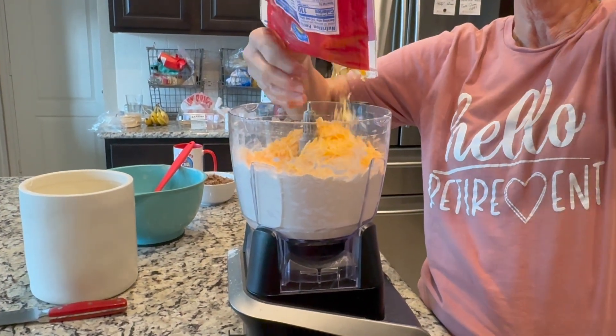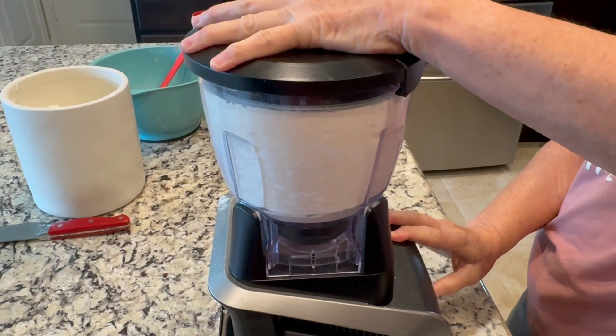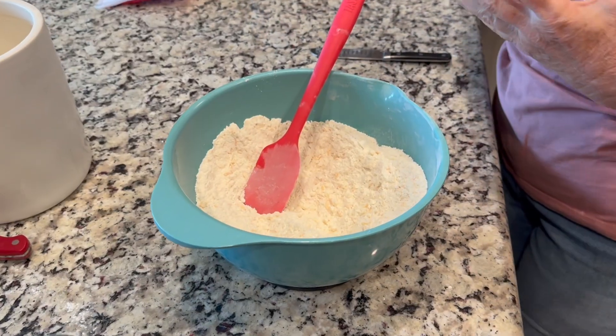Then we're going to add about a cup of cheese — you can use cheddar or we're using a Mexican blend cheese here. Give that a couple more pulses and then dump the dry ingredients into a bowl.